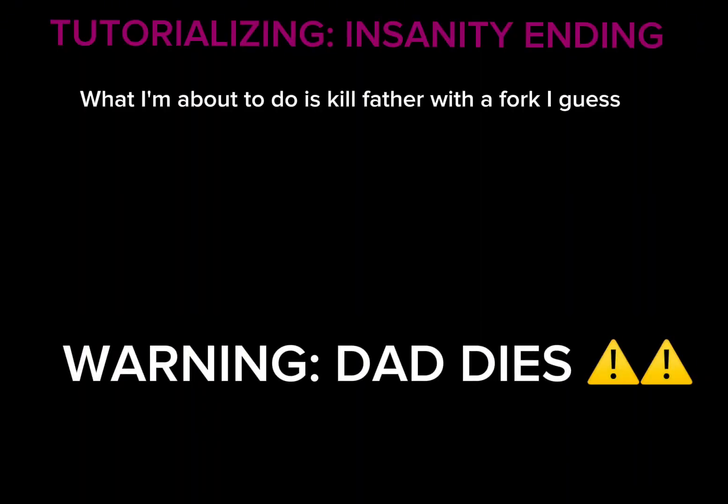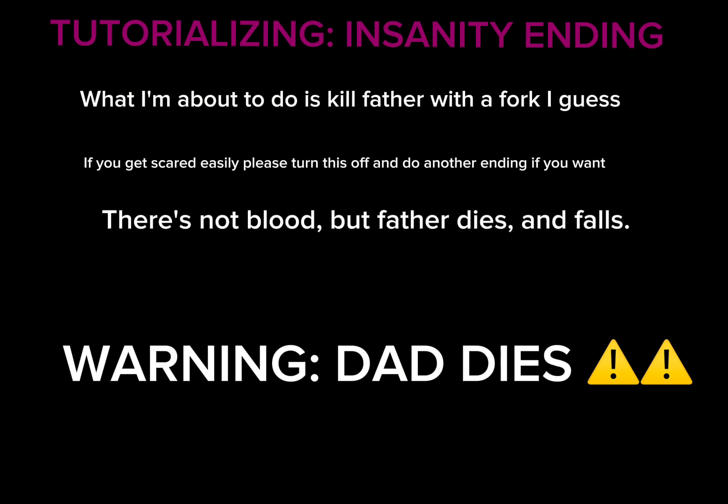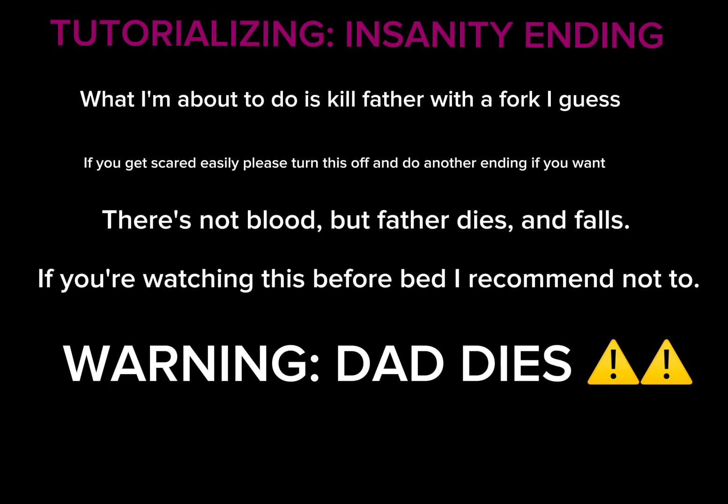Wait — what I'm about to do is kill father with a fork. If you get scared easily, please turn this off and do another ending. There's no blood but father dies and falls. If you're watching this before bed, I recommend not to.